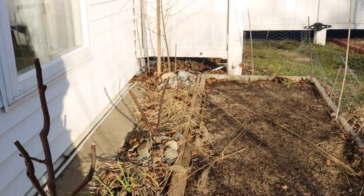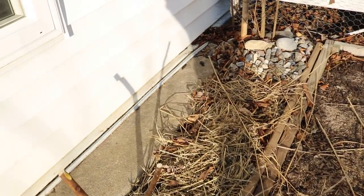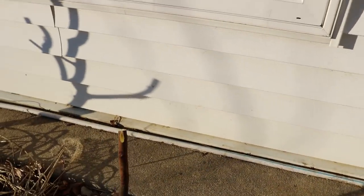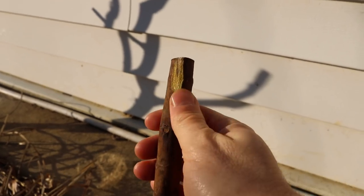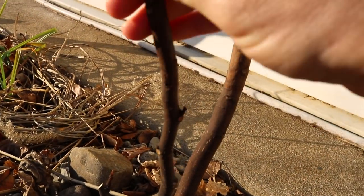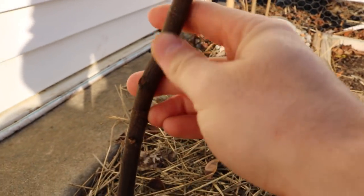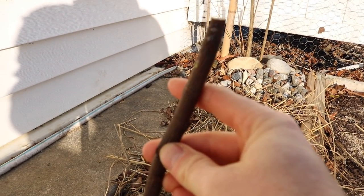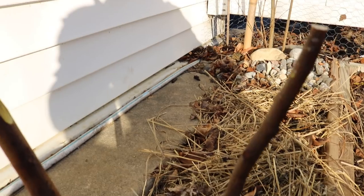Hey everyone, today we're looking at the in-ground fig trees along the house here. I've noticed that some of them have taken some damage, and you can see this very clearly by the scratch test. It's probably a bit bright, but this is really dead and even this part up here is pretty dead. It actually looks like it's a little bit dried out, and this is not a good sign for this particular fig tree.